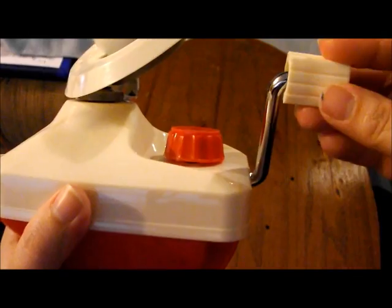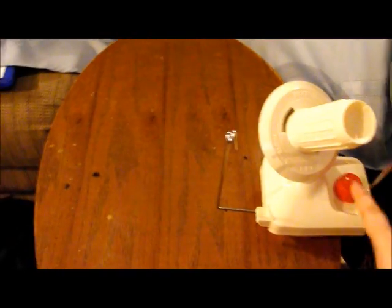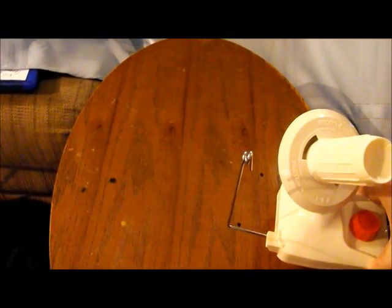Then of course you've got your handle to wind up. First thing you have to do is attach it to a table. It just slides right on and then you're going to tighten this red thing, because otherwise it's going to be loose. So we're going to tighten that to get it so it's not going to come off the table.